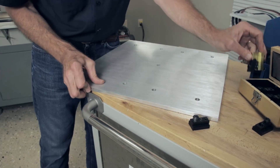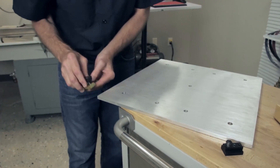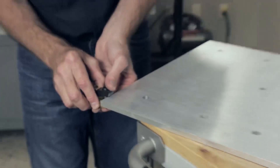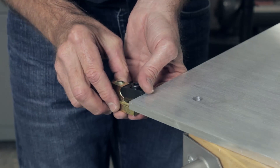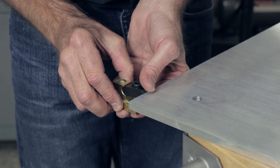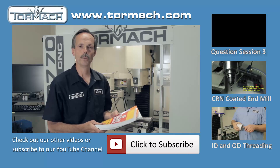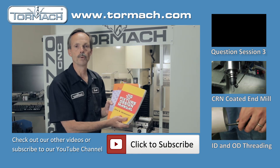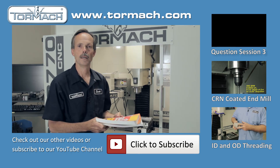We also have clamps which fit in your T-slot and clamp on the side. They're spring-loaded, so they pop up when you take the pressure off. This has been a brief overview of workholding solutions. We also have several books for more information and at our website.